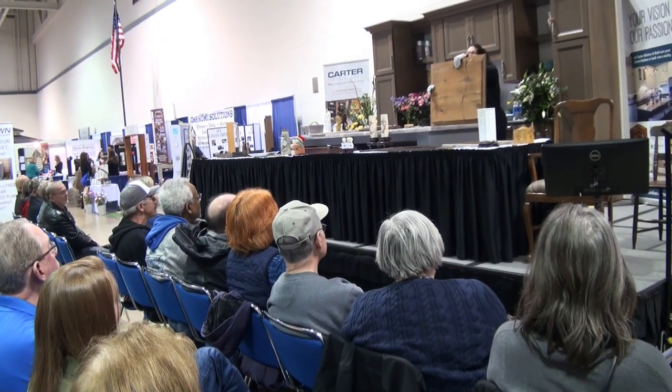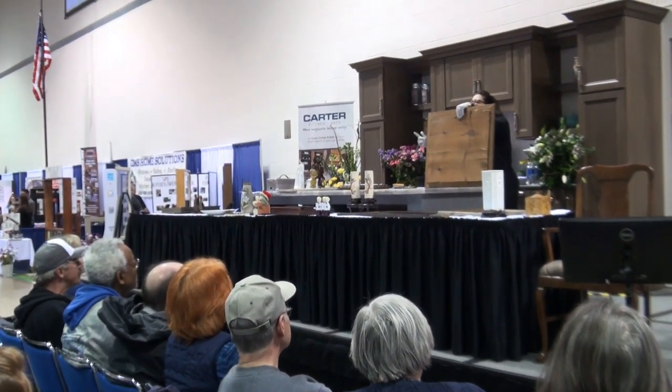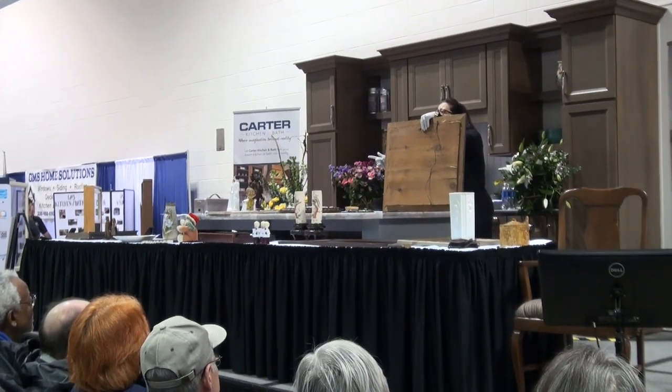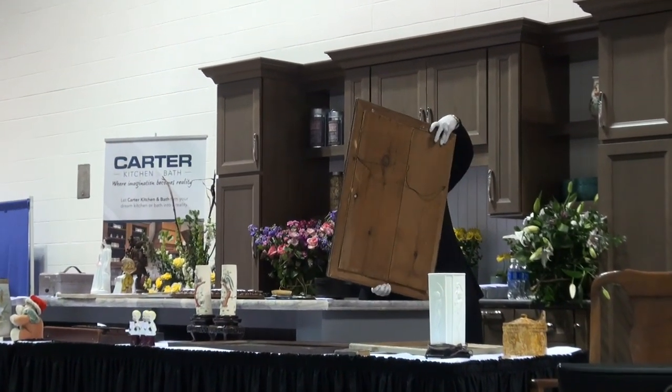If you see wood on the backboard, this particular piece was put into this frame around 1900 and before 1925. Cardboard is later. Wood is first — early 1900s.